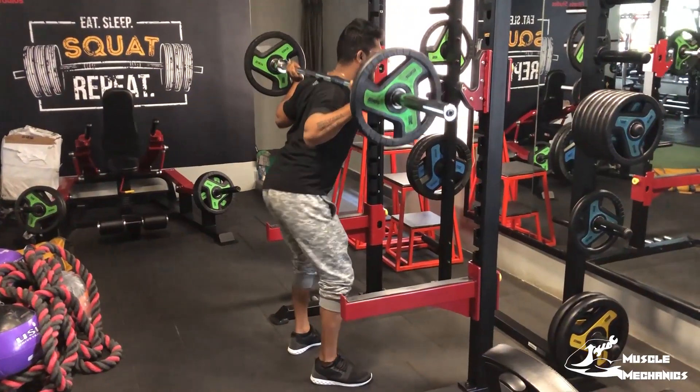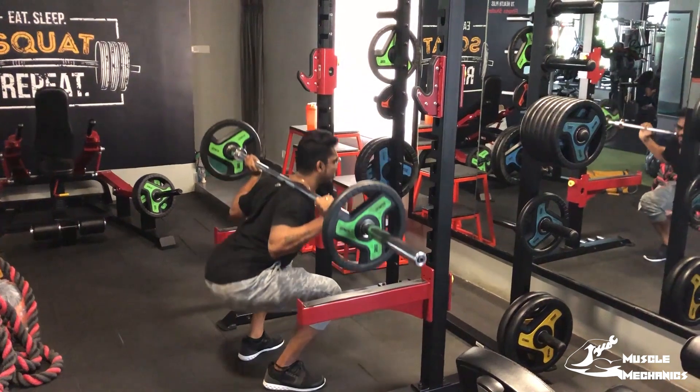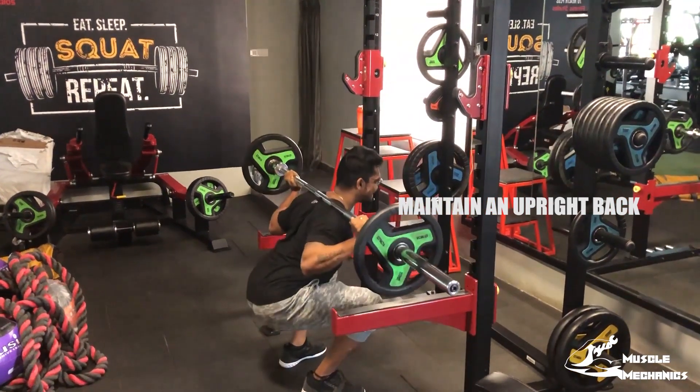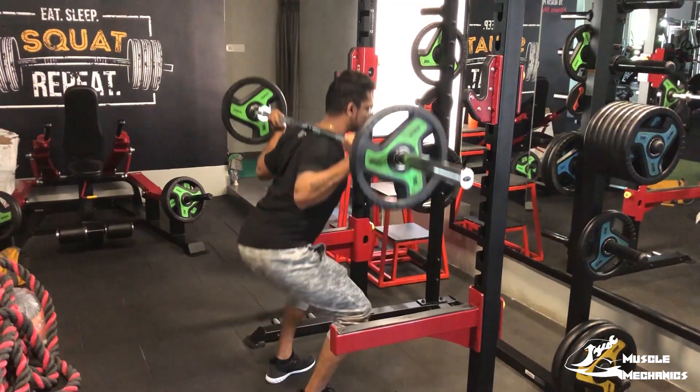If you squat like this, you are doing the best step. You can vividly set up your back. If you squat with the hip, you are doing the best squat movement. You can get your glutes tight and your back straight. This is the perfect squat movement.